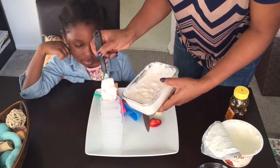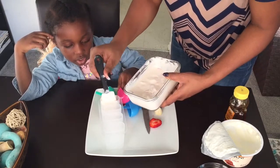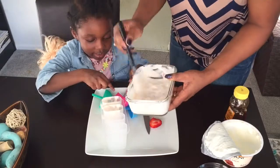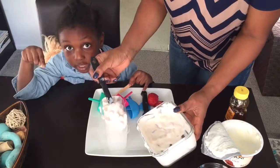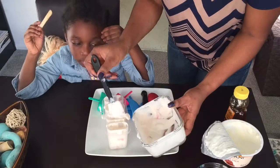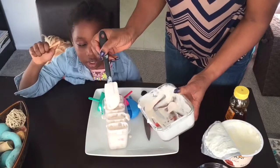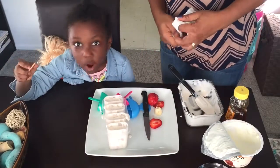Don't worry about making a mess — you can always clean up later. If you got it on your popsicle sticks it's okay, just wash it off before you put them in. These are not fire wing sticks — you don't use them for fire wings! Make sure you get everything in there before you put the stick in. Don't worry if you make a mess, you can just wipe it off with a towel.